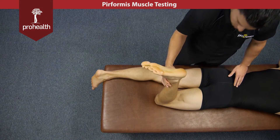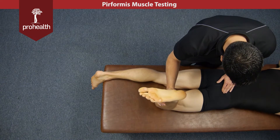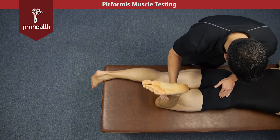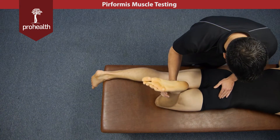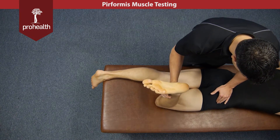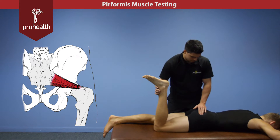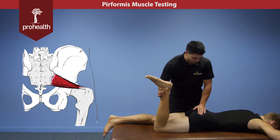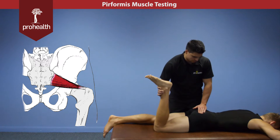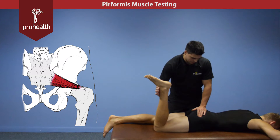In this test position, when we try to push the patient's limb out, we're challenging the piriformis muscle. Keep in mind the close relationship between that muscle and the sciatic nerve, because as you do a muscle test and palpate through this tissue, it is possible to get some numbness, tingling, and weakness going down the leg, as you may be reproducing piriformis or sciatic nerve symptoms. It's important to remember there's not just muscles here — there's a whole bunch of neurovascular structures you want to be aware of as you palpate along.